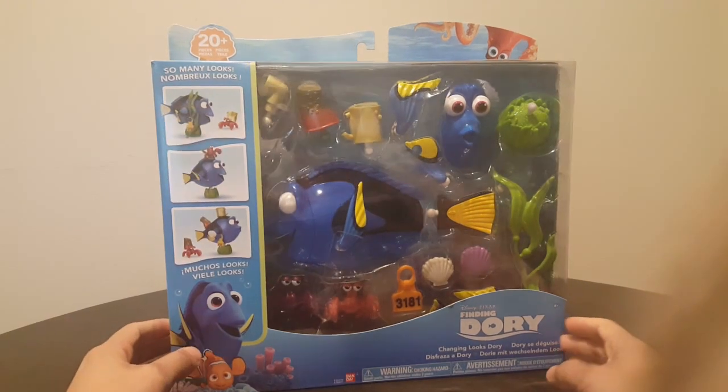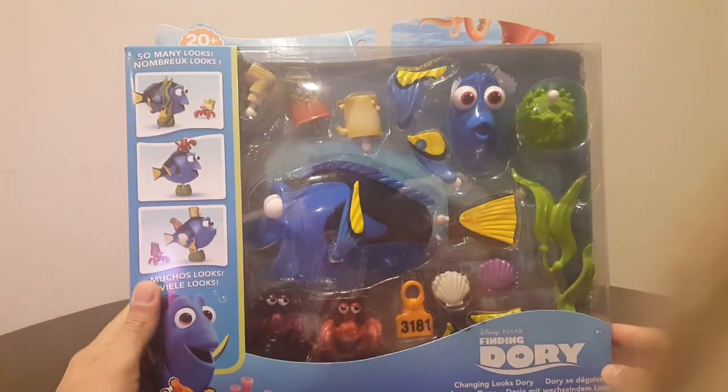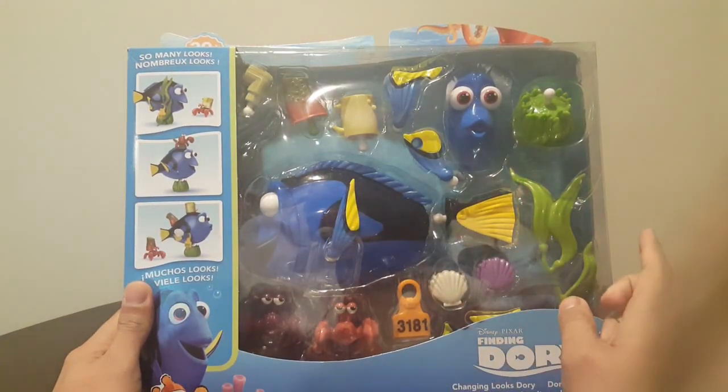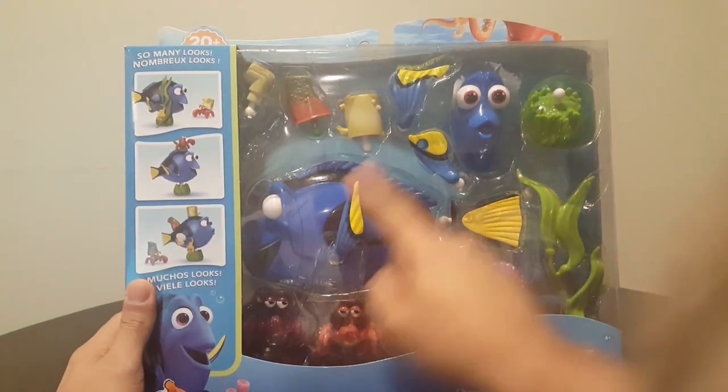It comes with 20 pieces as you can see. It comes with coral, different fins, tags, hermit crabs, Dory's fin, shells, and two Dory faces.